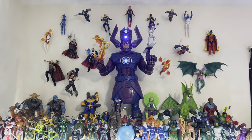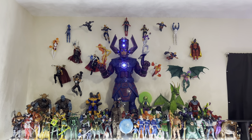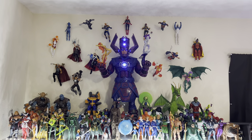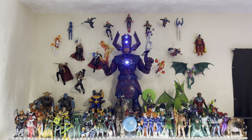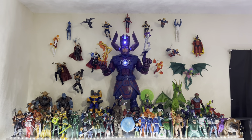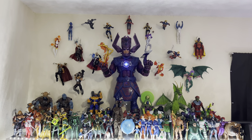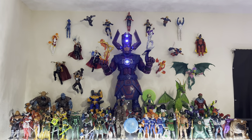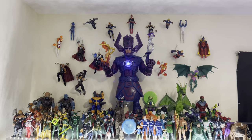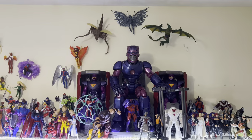Look at that — that is my updated cosmic display. This Galactus is insane; he just towers over everyone, as he should. I remember having the Marvel Universe 19-inch Galactus as the centerpiece of the cosmic display, and now seeing this guy as the centerpiece — this is the true centerpiece of my collection.